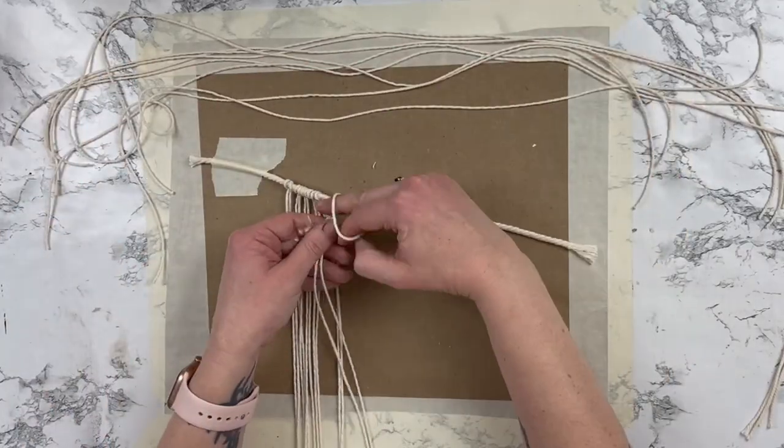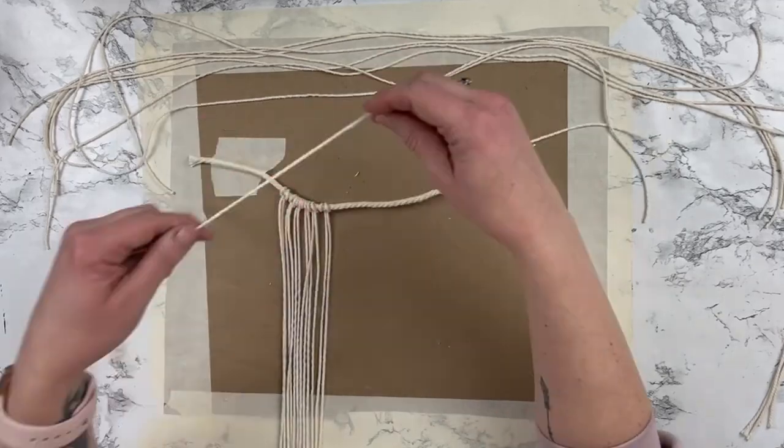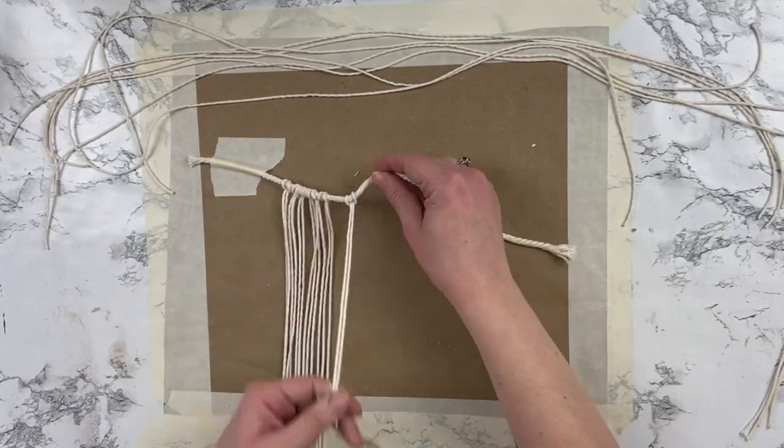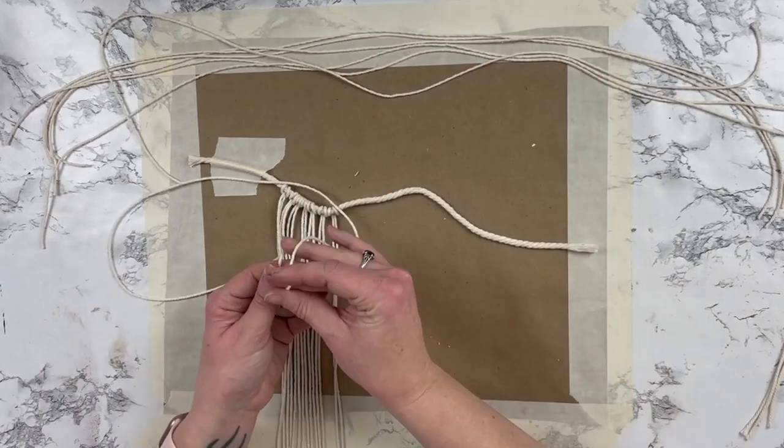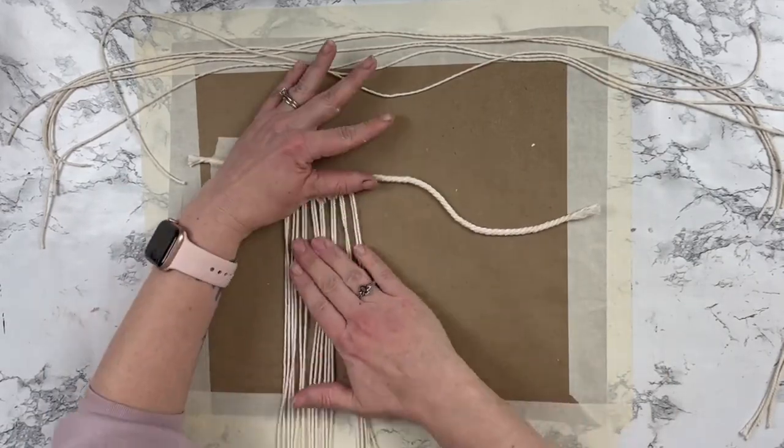I don't know if anyone else has noticed that, but I wanted to create a video where I was actually explaining what to do, because every macrame video I've ever watched it is just them pointing to things and writing a few words on the screens. There is never any voiceover.